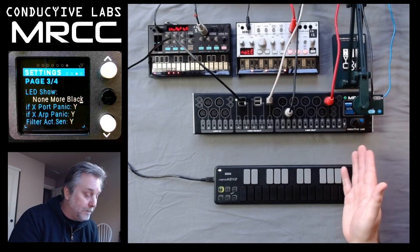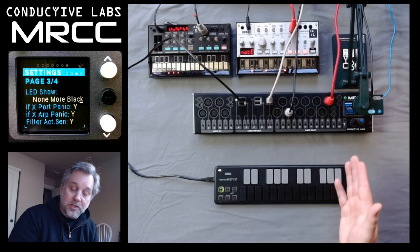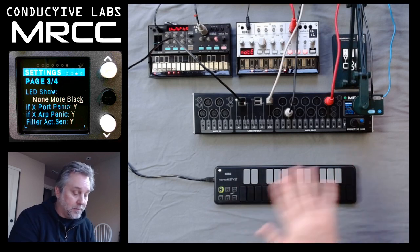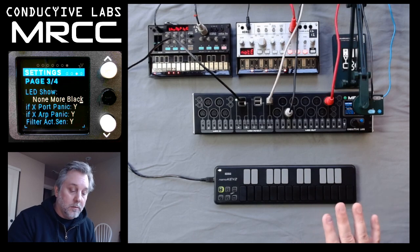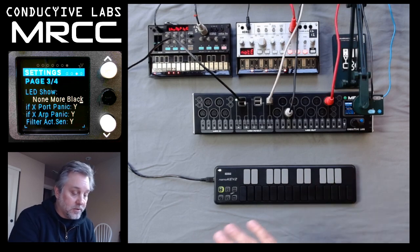This one is black, so it basically turns all the LEDs off. So if you've got a bunch of things routed but you want your room to be dark, the black theme is great to turn all that off.